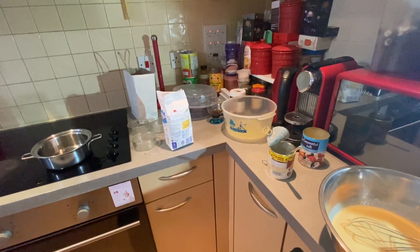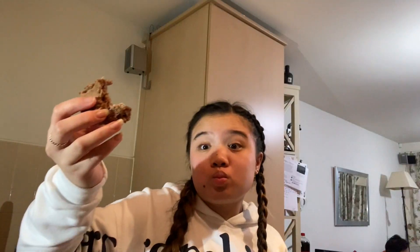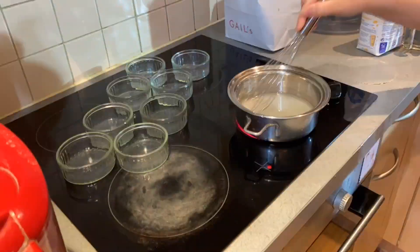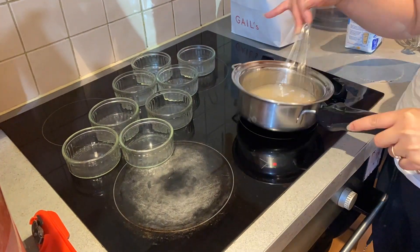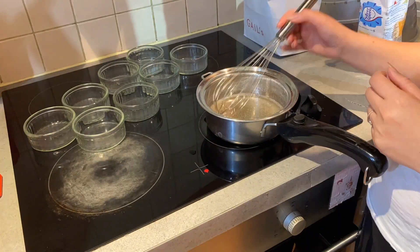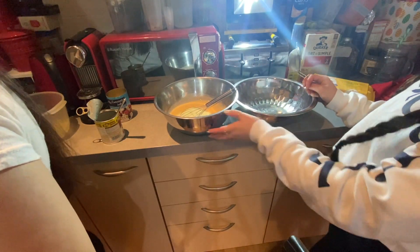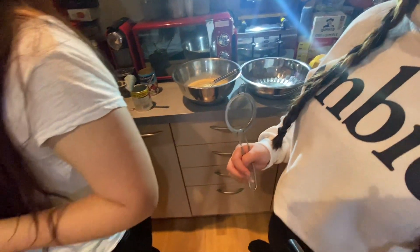Oh, you guys can see it anyway. So the brownies that I made are still here — in fact, I'm going to eat one. It's nearly finished! Basically, I need to make the mixture.